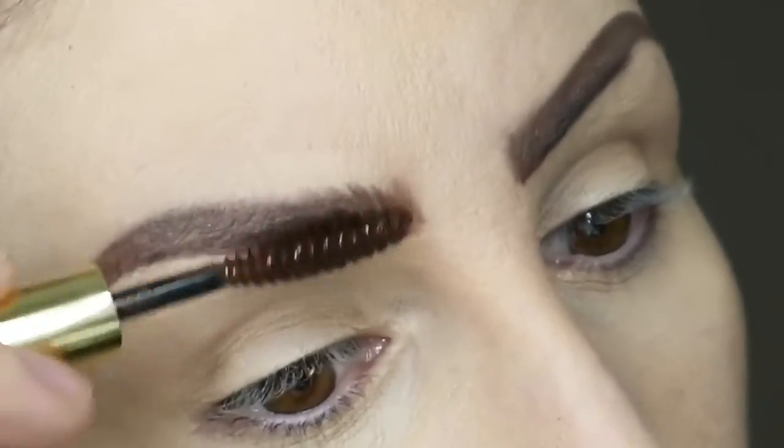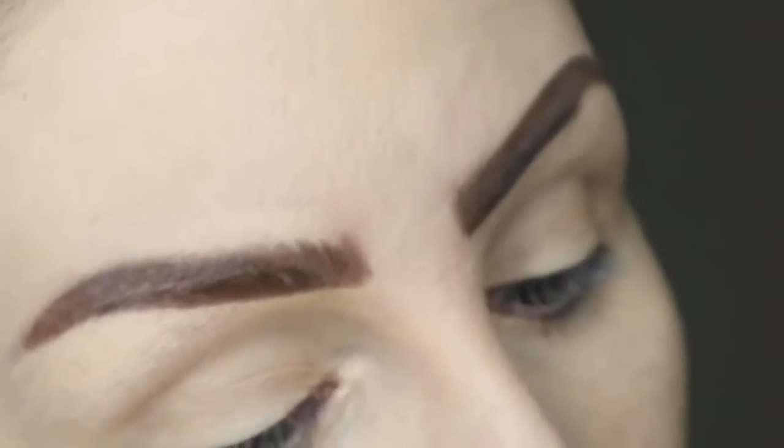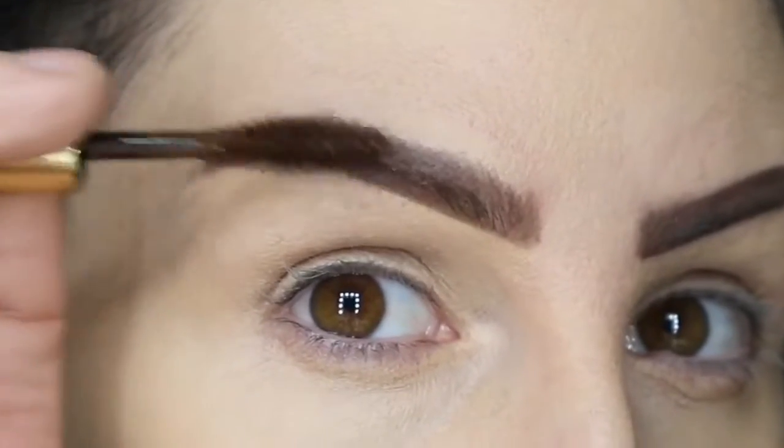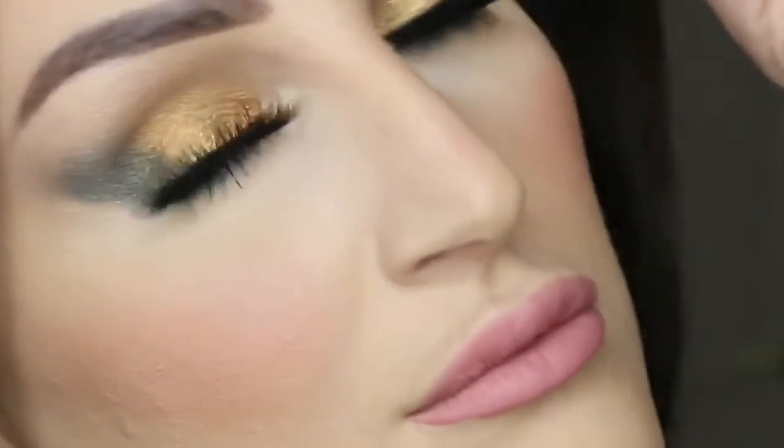At first I wasn't sure about this because it was so thick, this brow brush — but it was awesome. Not tons comes out, but just enough to make it look like there's little hair strokes in there. I was impressed by it.